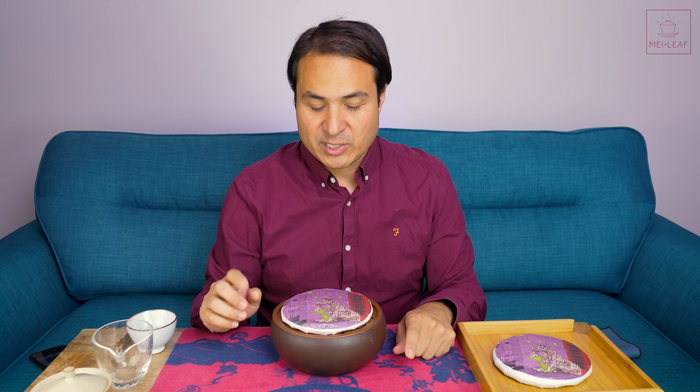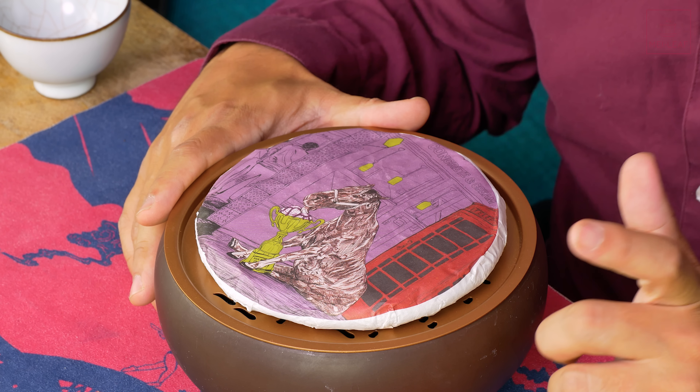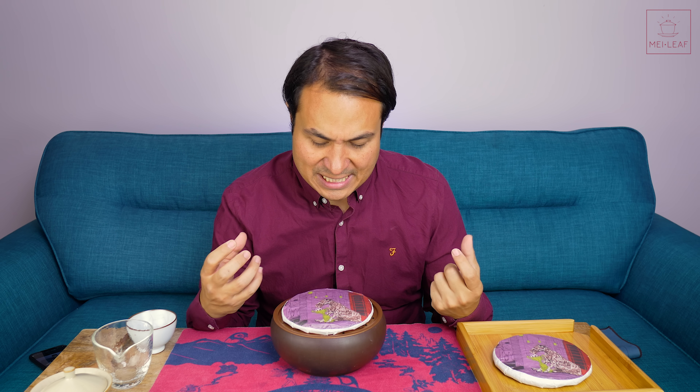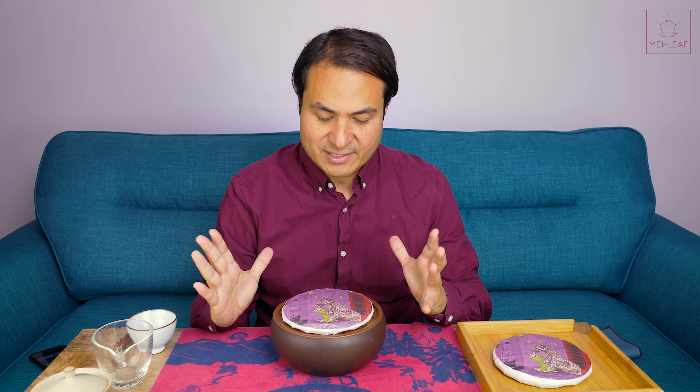Let's quickly scope this tea. Season is from April 2015. I'm speaking to you from 2022, so this is seven years old currently. Cultivar is the Da Ye Zhong variety. Origin is Bulang Menghai, one of the best mountain ranges for oomphy, powerful, delicious teas. Picking and processing is a bud and young leaves, at elevations around 1,500 meters.